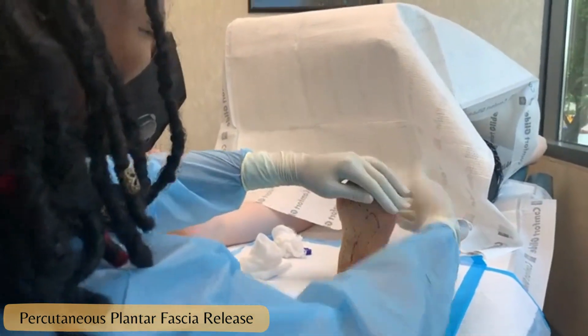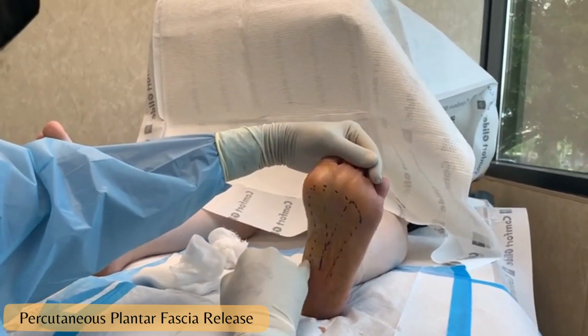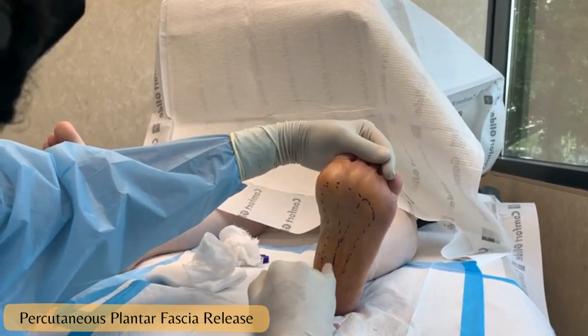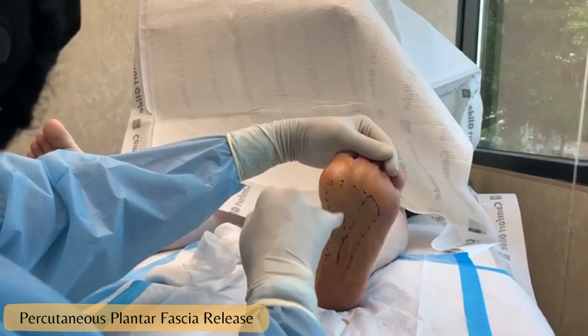What I've drawn out on the foot shows how the plantar fascia spans the arch. There are three bands: the medial, central, and lateral. We're only concerned about the medial band at this point, which is this area here.